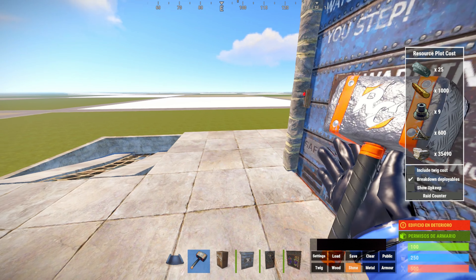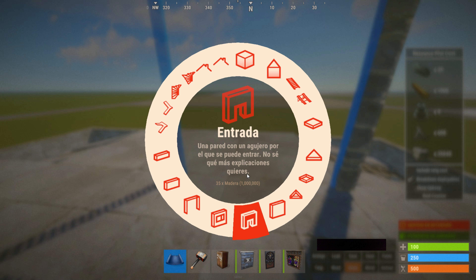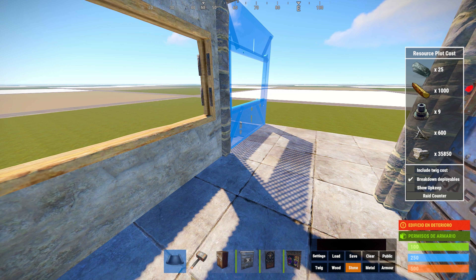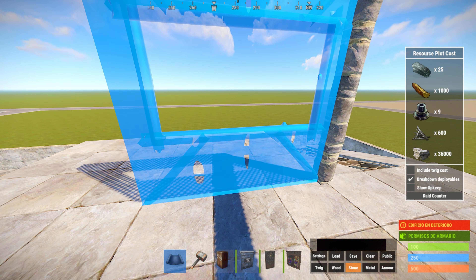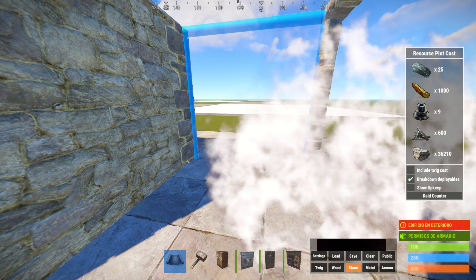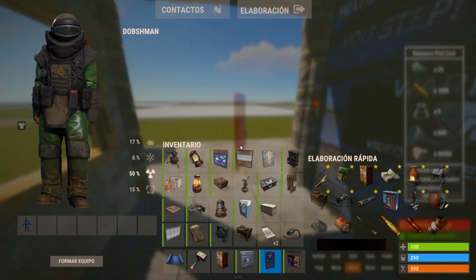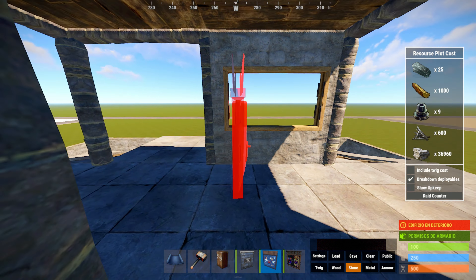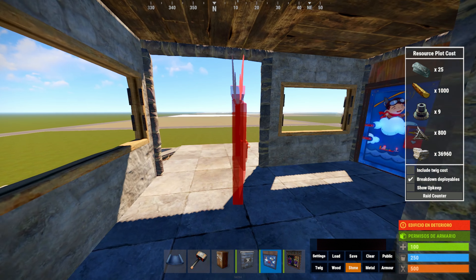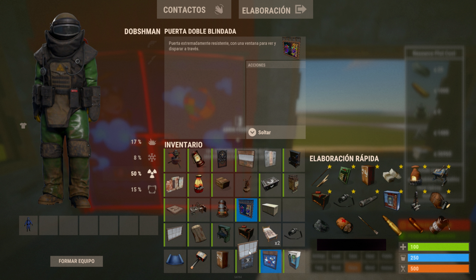Yo voy a hacer aquí directamente la zona de roof camping. Vamos a una puerta de garaje, vamos a poner ventanas, una puerta, ventana, que haya una salida hacia cada lado, pero también que haya ventanas. Aquí una puerta, aquí una ventana, aquí una puerta, y aquí otra puerta. Cerramos esto. Y aquí sí que sí poner puertas dobles, las puertas de garaje tardan mucho en abrir y no es nada bueno para las zonas de roof camping. Y después aquí vamos a poner ventanas.